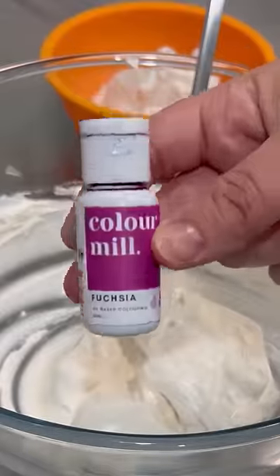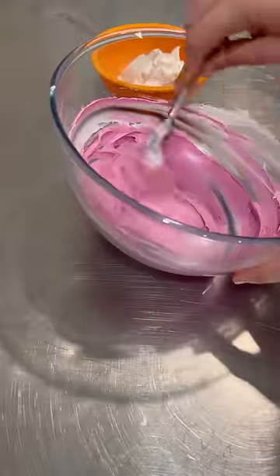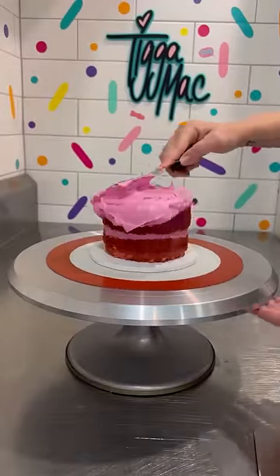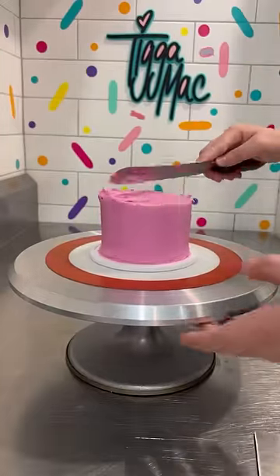The thing I love about it is that it's very white, so when you add colouring to it, the colours are very vibrant. I decided to use Colour Mill Fuchsia and also the Lime Green for this little experiment. Now that we've coloured it, it's time to see how it decorates. You can see in the video that it is very glossy and smooth and soft and easy to spread.